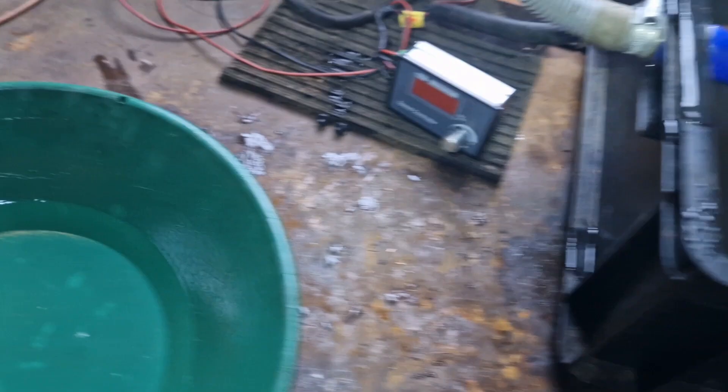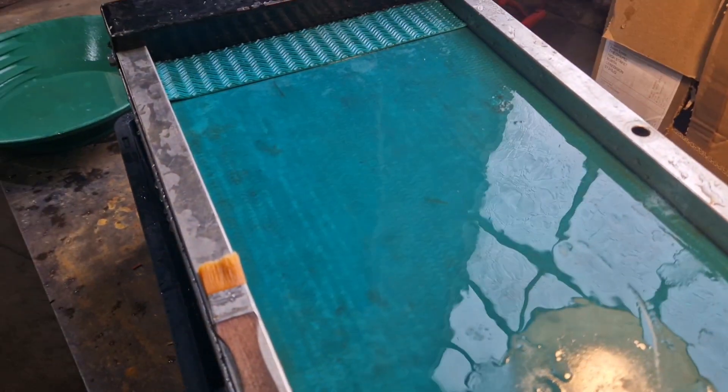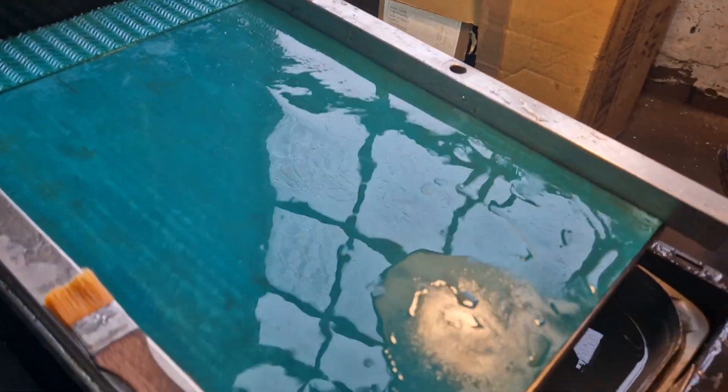So we're going to add it all together, clean the lot up, put all the gold on the table, and clean the finest black sands from it so it's completely pure. And then we'll see how much we've got.